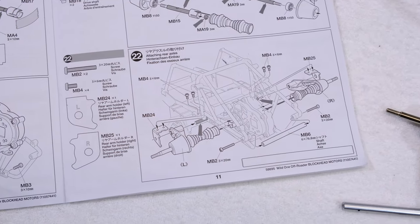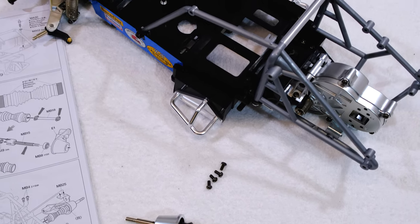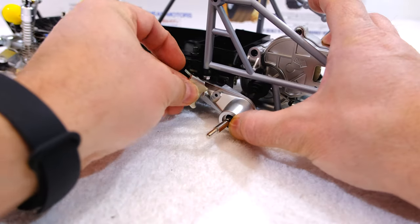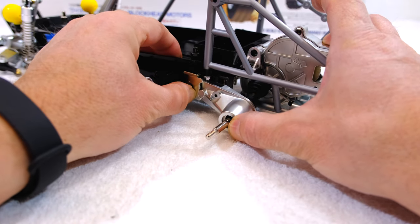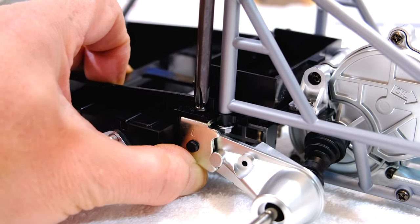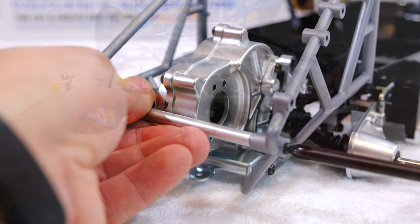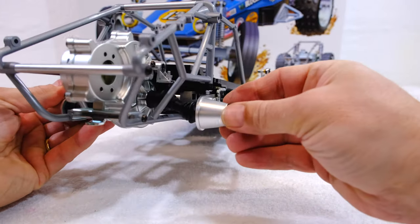Step 22 is the installation of the rear suspension and axles, including this rear roll cage cross member. And the rear suspension is also installed.